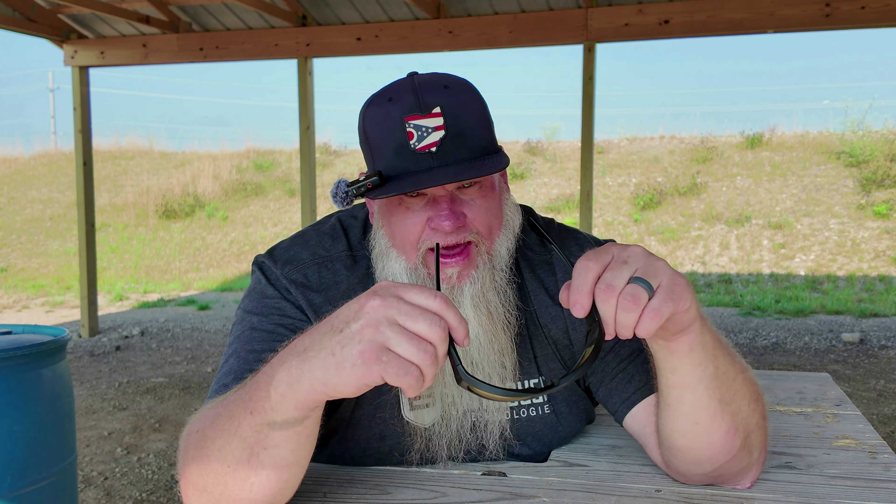Do I recommend these Core Recon glasses? Absolutely. These things have been to hell and back. I throw these in my range bag. At the end of a range day, I smack them up on my sun visor. I've dropped them on the ground and these have been all over the country with me — I've had them at Shot Show Range Day, at Gun Con, and I've shot well over 100 videos with these glasses, and they've been great. If you want to check these out for yourself, go to my website, go to Weekly Deals, and I have a direct link to Core with my discount code. Please like and subscribe, and I'll see you on the next one.